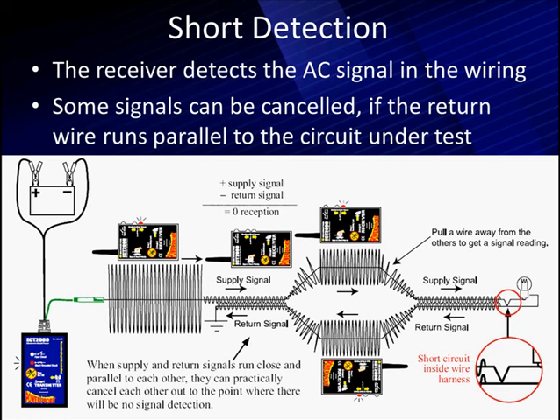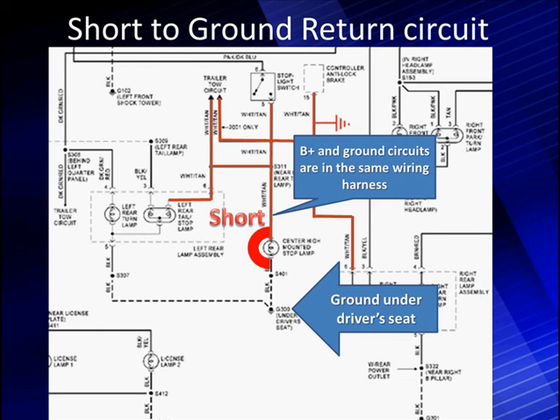Here's a simple drawing from the manufacturer showing what happens if we have a short in the wiring harness and the signal shorts to the return ground. Quite often in the wiring harness, the ground return runs back along with the signal line. For example, in a circuit going back up near the brake switch, under the dash, with the ground under the driver's seat — the B-plus and ground run together in that wiring harness back to the front of the vehicle. In that portion of the circuit, you would not be able to observe a short indication because the two signals are passing each other in opposite directions.